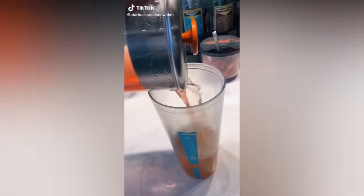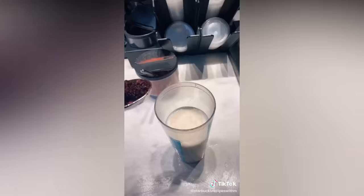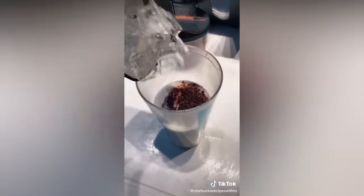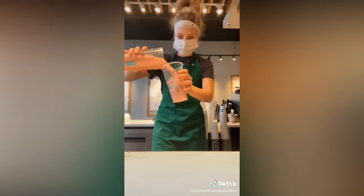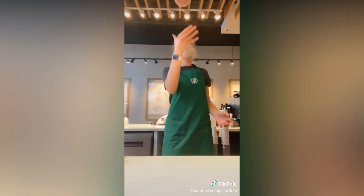Okay guys, this is one of my new favorite drinks. Green tea, peach juice, coconut milk, two cups of liquid cane sugar, and one scoop of berries. Ice and shake. Pour, add a lid. Enjoy.